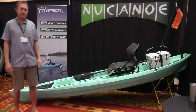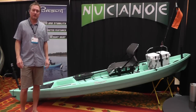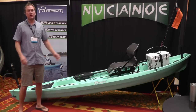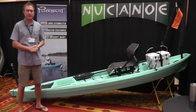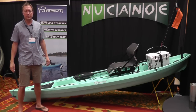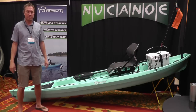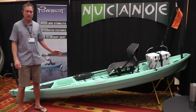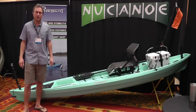Hi, I'm Blake with New Canoe. We're here at the Grassroots Outdoor Alliance trade show in Loveland, Colorado, and with me here is the very first production model Pursuit that has shipped out of our factory. I know a lot of you are anxious for the Pursuit to arrive at New Canoe dealers near you, and they will be — they are shipping now and will be there soon. I'm just going to run through this one for you so you know exactly what to expect when the Pursuit arrives to your New Canoe dealer.